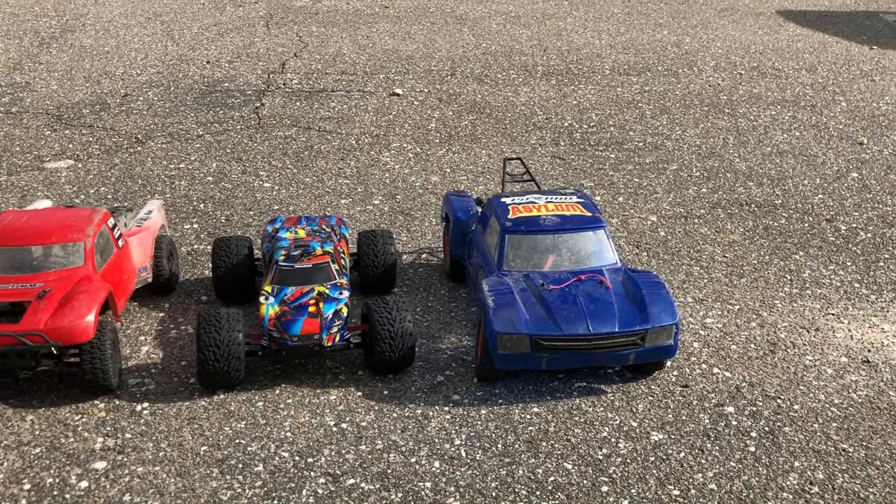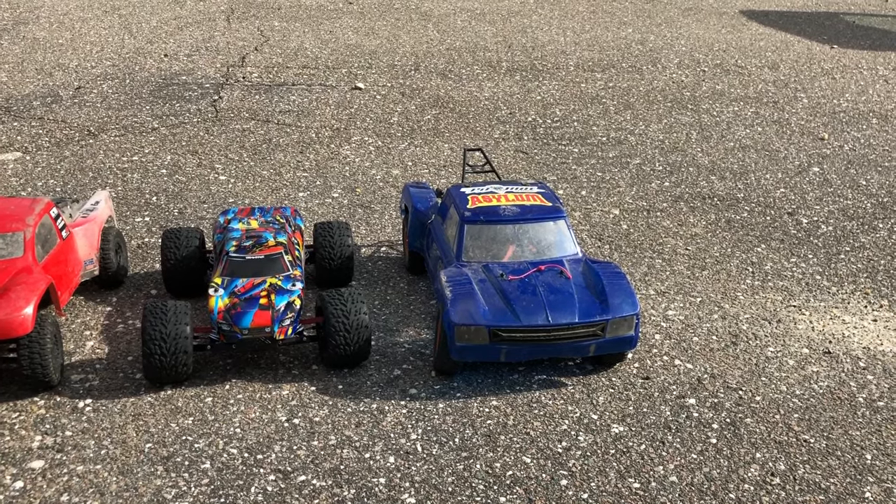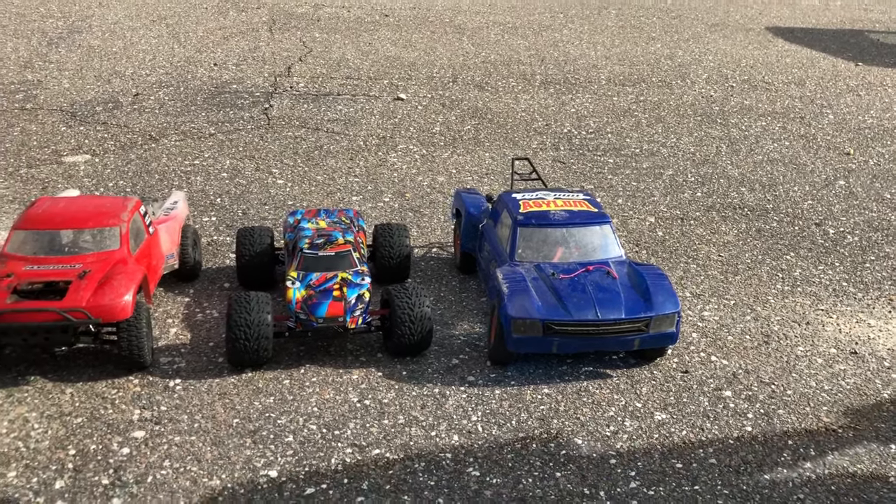And then over here, Brian has a 5200 KV GOOL RC — it's a Yeti. Anyway, let's get started!